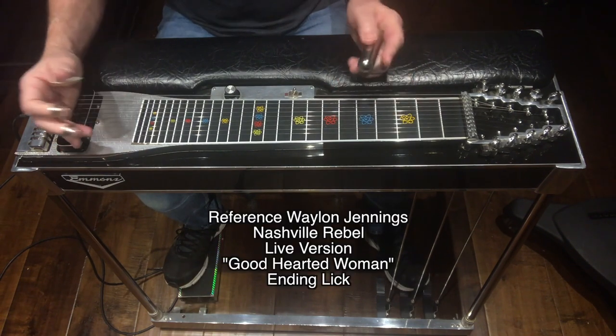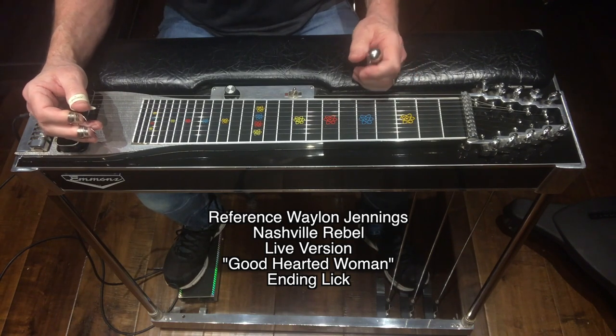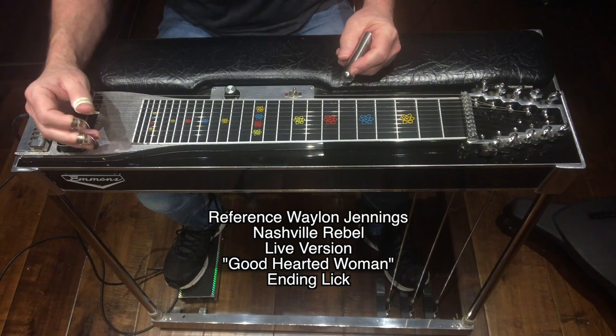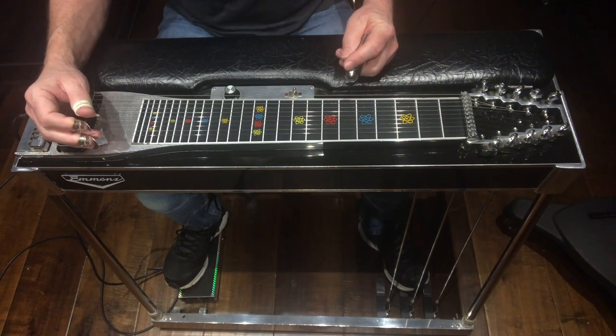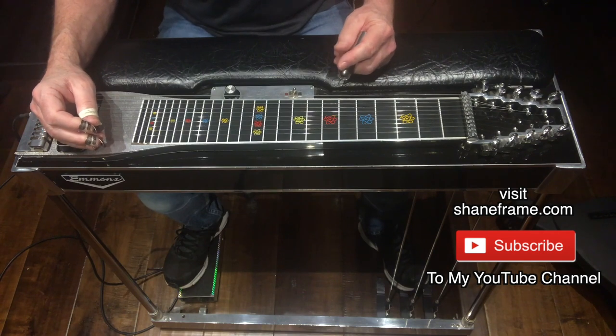This Ralph Mooney inspired lick can be found on a song called Good Hearted Woman — it was a live version off of Nashville Rebel, used as an ending lick. Give it a listen. Be sure to give this video a big thumbs up, leave me a comment, and don't forget to hit that subscribe button.